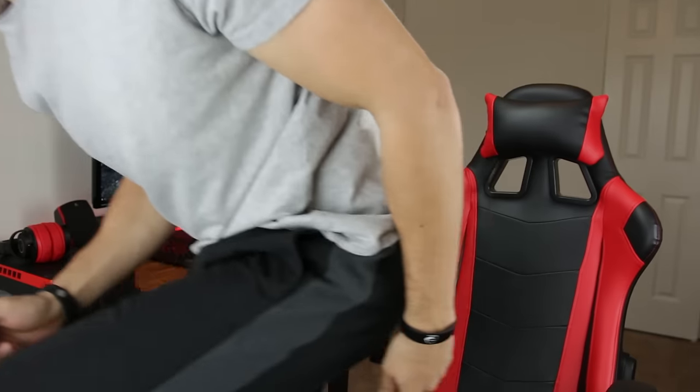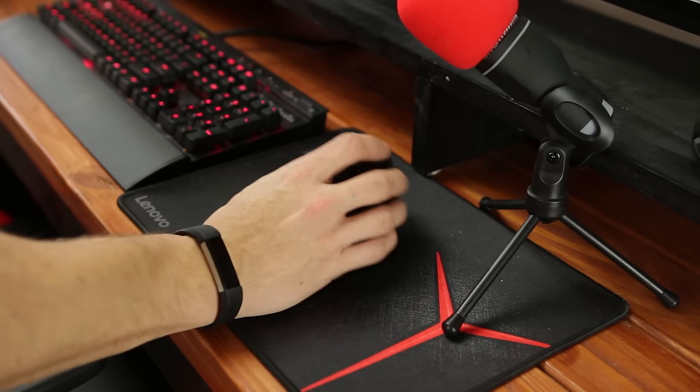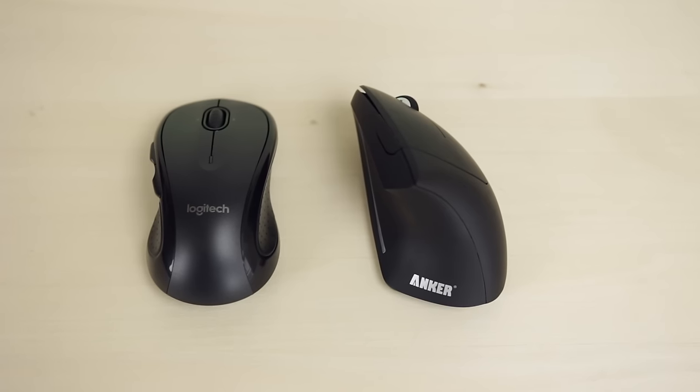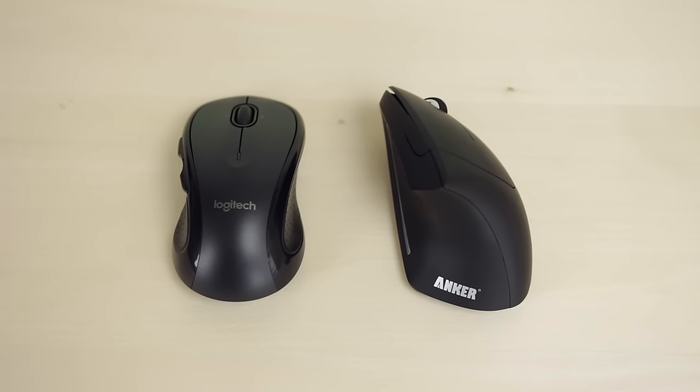Before getting into the details of this mouse, let's talk about why a vertical mouse may be a good idea. Get up out of your chair and stand up. Start with your hands and your arms at your side and just naturally bend your elbows and raise your hands up. Your hands came up like this, right? Our natural hand position with the elbow bent is actually the handshake position. When using a traditional mouse you are forced to rotate your wrist, and this is what's causing pain or even carpal tunnel. Keeping your wrist twisted like this for a long period of time is bad for you, and this is why the vertical mouse was invented.